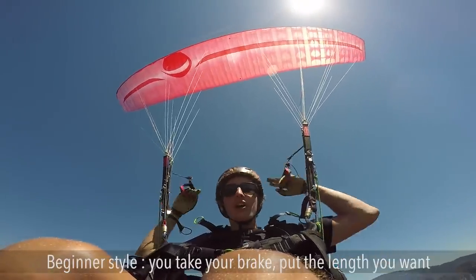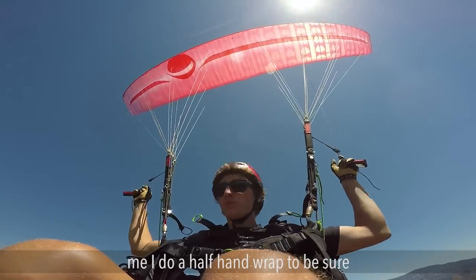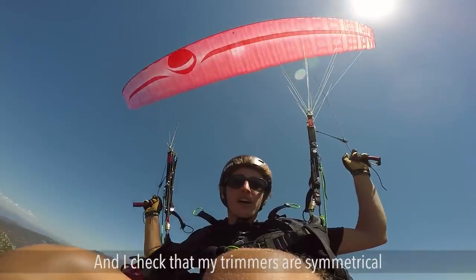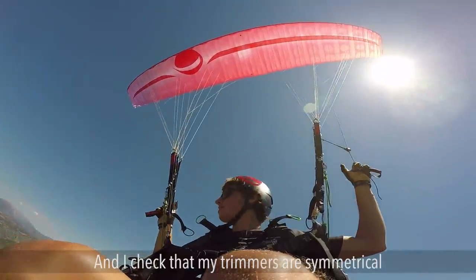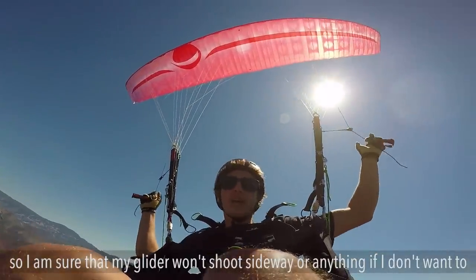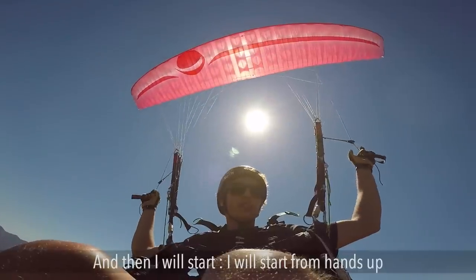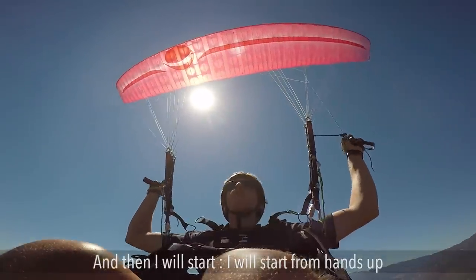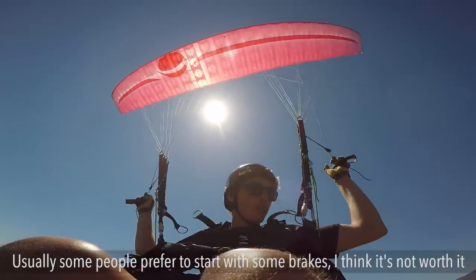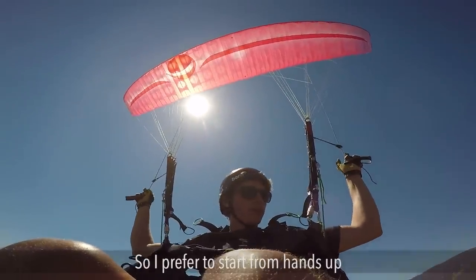We'll start with the beginner style. You take your brake, put the length you want — for me I do half hand wrap to be sure — and I check that my trimmers are symmetrical so I'm sure that my glider won't shoot sideways or anything. Then I will start from hands up. Some people prefer to start with some brakes but I think it's not worth it, so I prefer to start from hands up.